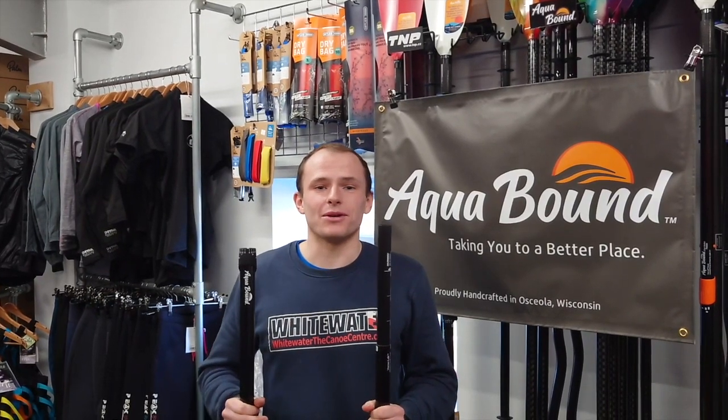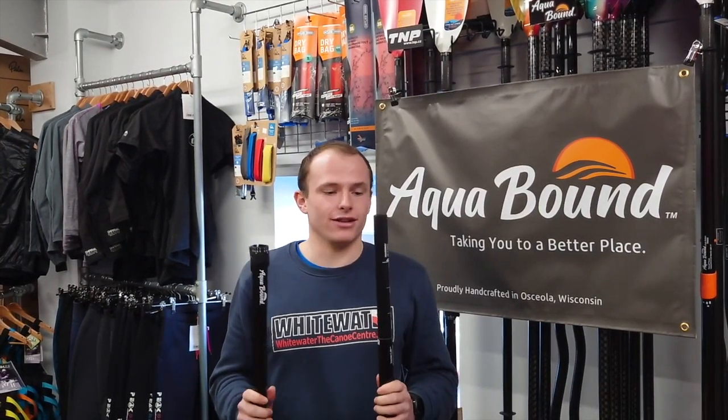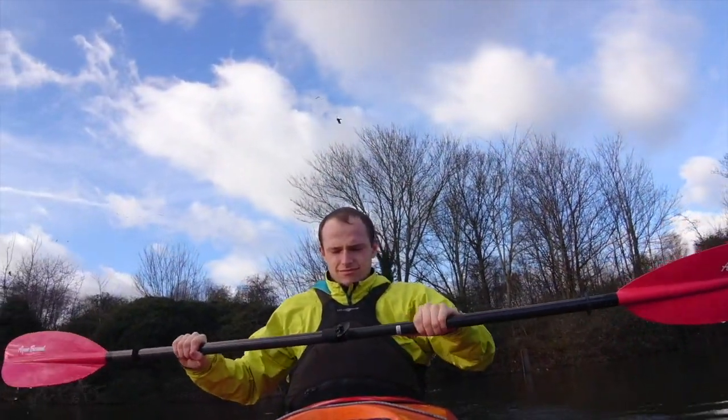Hello, today we're going to be talking about Acroban's new adjustable VersaLock ferrule system. This new system allows 15 centimeters of length adjustment, so you can go from a nice efficient high-angle paddling style to a more relaxed cruising low-angle paddling style.